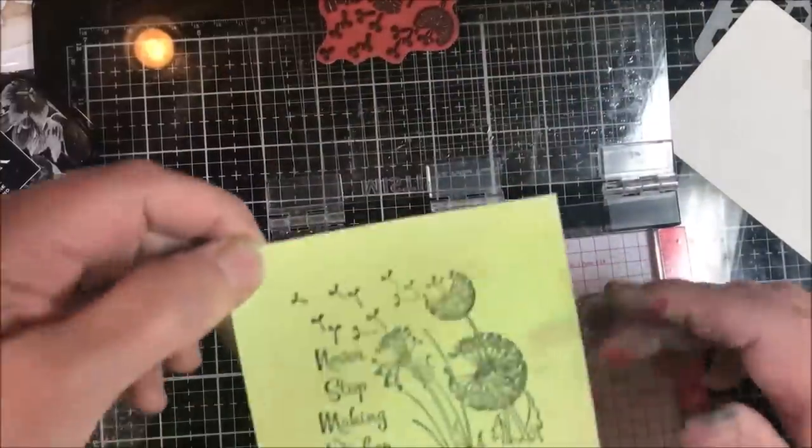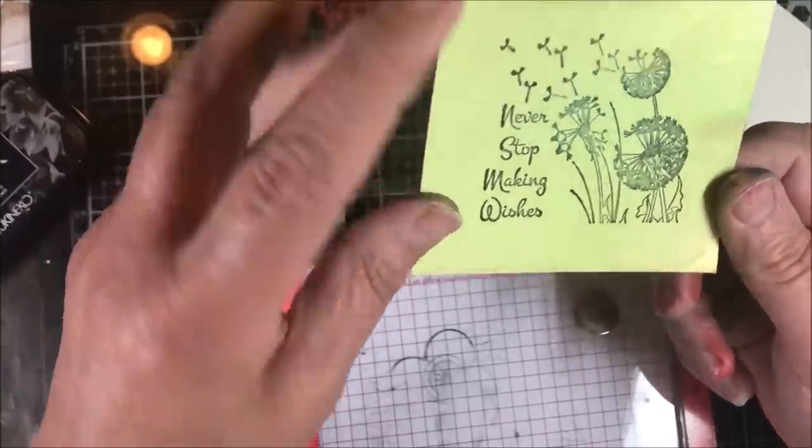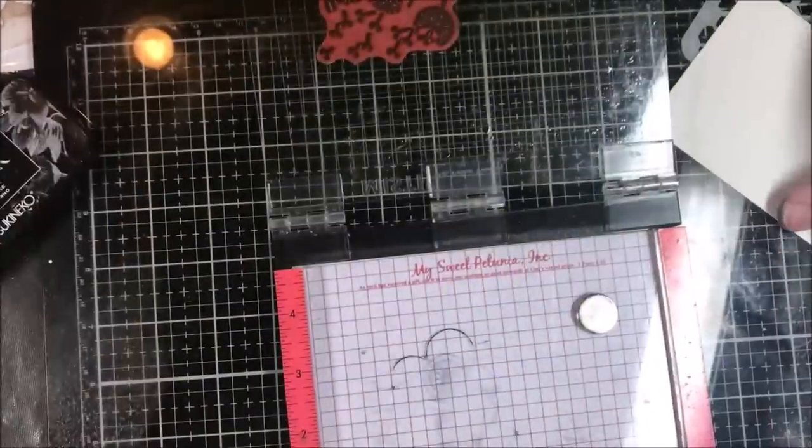Look at that — isn't that beautiful? Never Stop Making Wishes. It stamps perfectly on there without running or moving in any way. Let's do it the other way.